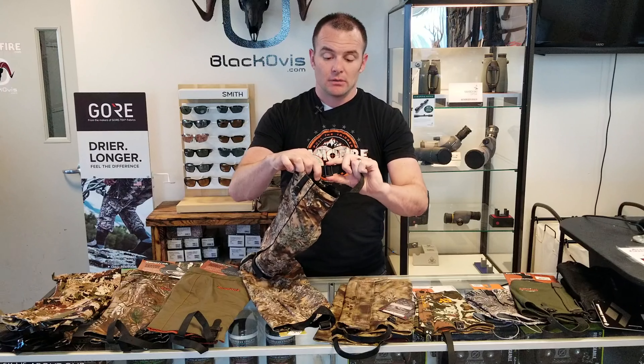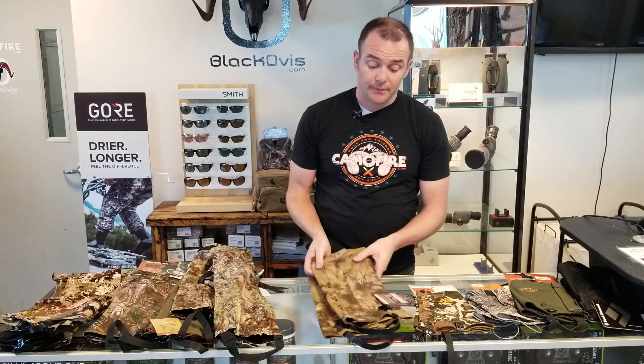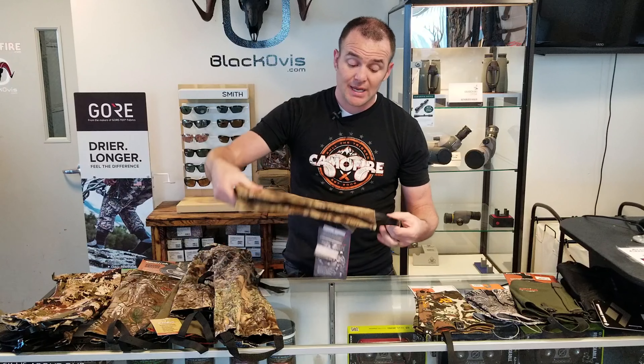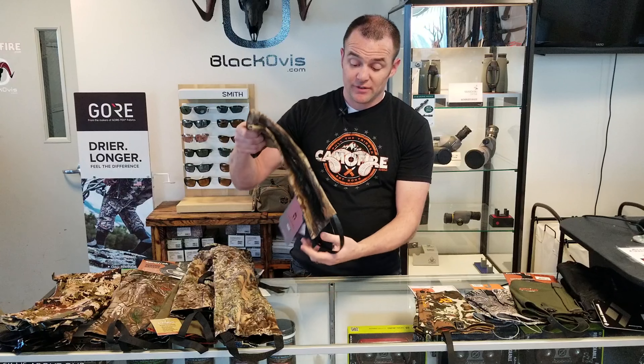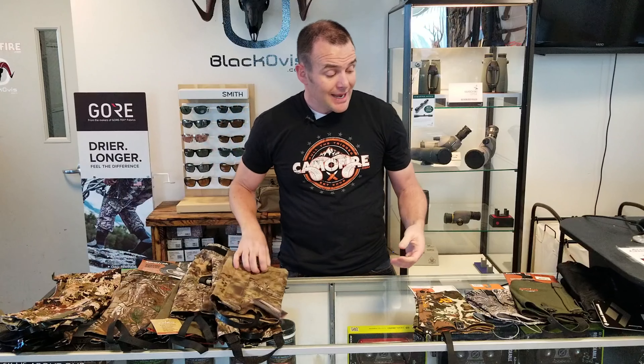For you Kryptek guys out there, this is the Petra gaiter — an awesome gaiter for Kryptek fans. It's very durable; not super quiet, but you can feel that this is a beefy gaiter that's not going to fall apart on you.